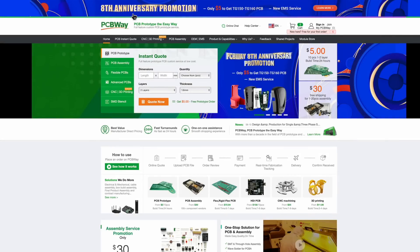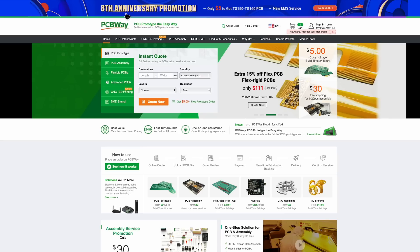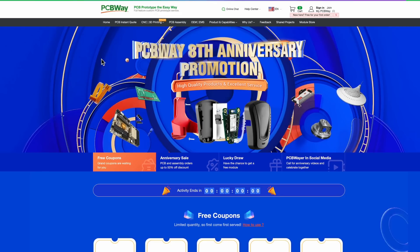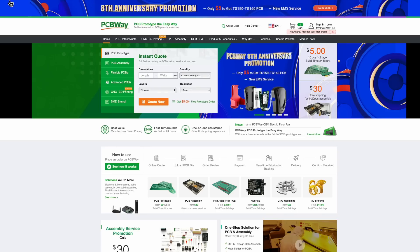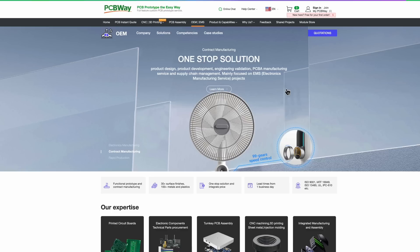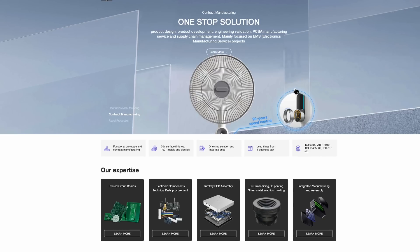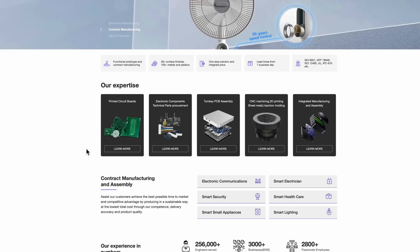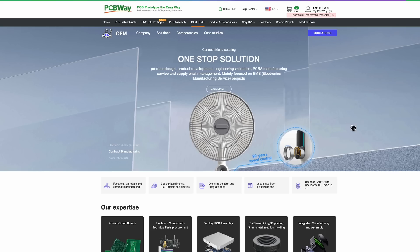Before we carry on, I just want to tell you about the sponsors of our video — they're PCBWay, at PCBWay.com. Links are in the description below. They're having their 8th anniversary promotions right now. They've also launched a new service called a one-stop solution, which is contract manufacturing allowing you to produce an entire range of products. They'll do product design, development, engineering, PCB manufacturing, component procurement, turnkey operations, CNC machining — everything you need to get your product out there. So go visit them, and thank you for their support.